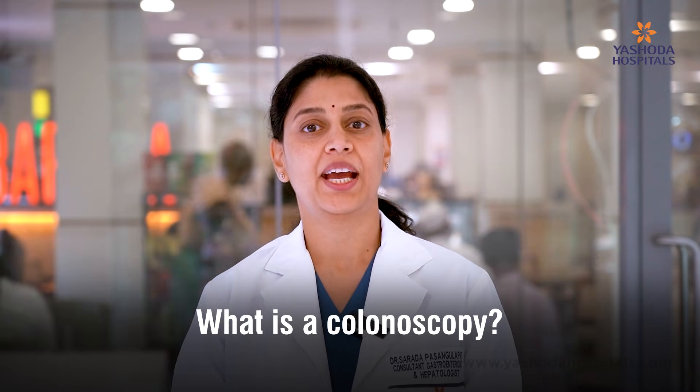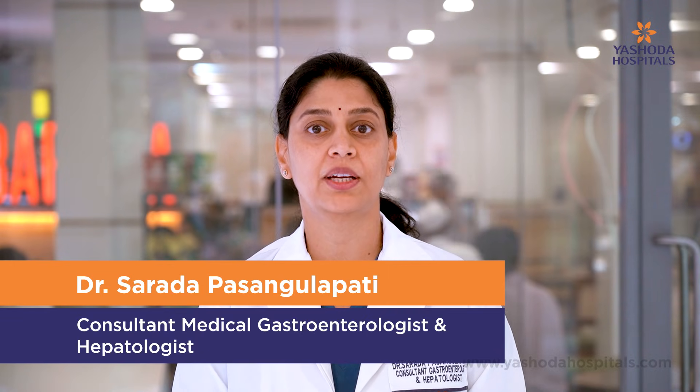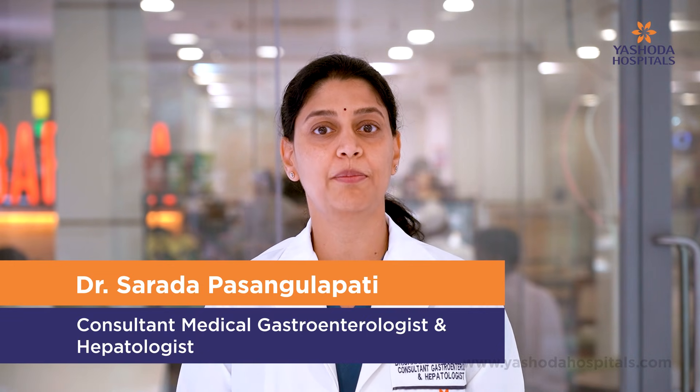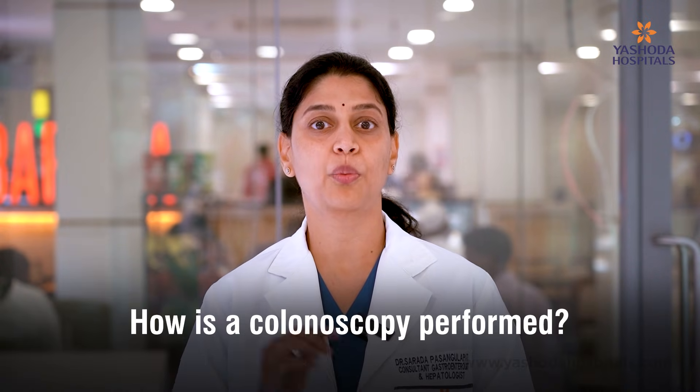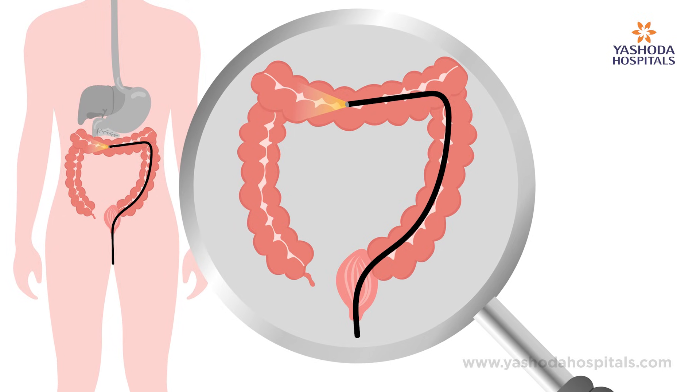So what is colonoscopy? It is a procedure that is done for the examination of the large intestine. The large intestine is usually a meter long and is inverted U-shape that lies in the abdomen. A colonoscope is a long tube with a camera and a light source attached to it. We insert the camera from the back passage, the anus, and navigate the whole of the large intestine and also look into the tip of the small intestine to complete the procedure.